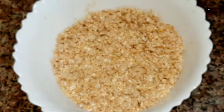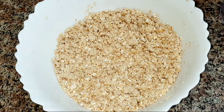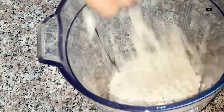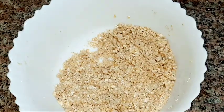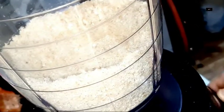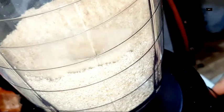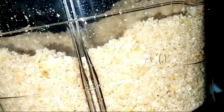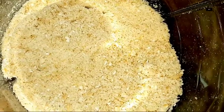Let's go to the mixer and mix it in a jar. Let's mix it in a little bit. Make it a little bit easier to mix it in a mixing bowl.